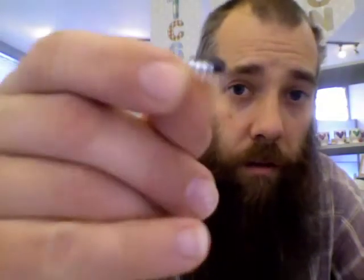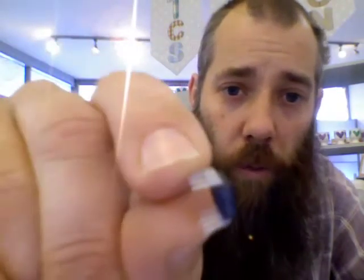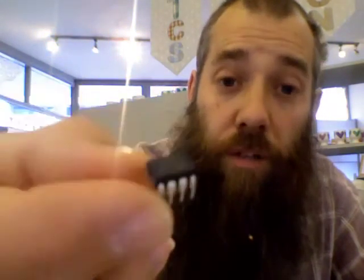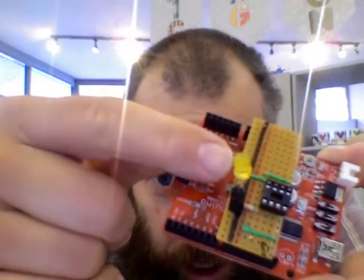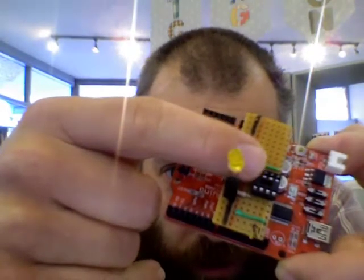Today at Maker School we programmed a microchip. This one here is an ATtiny85 and we programmed it using the Arduino software. There's a whole computer on there, which is pretty incredible. We programmed it using an Arduino board like this, and we sat the ATtiny85 in that little socket to program it.